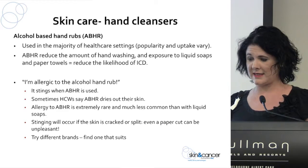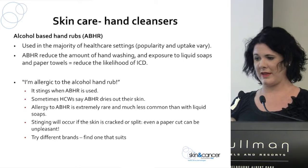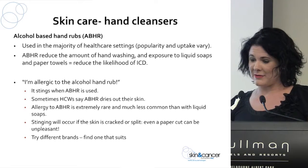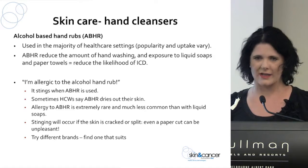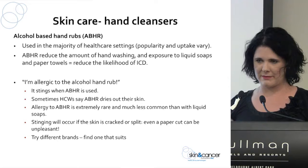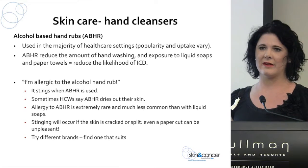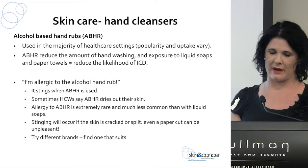Alcohol-based hand rubs are used in the majority of healthcare settings these days, though uptake and support vary from centre to centre. We hear a lot of people saying they can't use alcohol-based hand rub — that it stings, it's drying, it's damaging, and they much prefer soap and water. But it's going to sting if you've got irritant contact dermatitis and your skin barrier is already damaged with cracks and splits. That does not mean you're allergic to it. That's a really important message to take back to your workplaces.